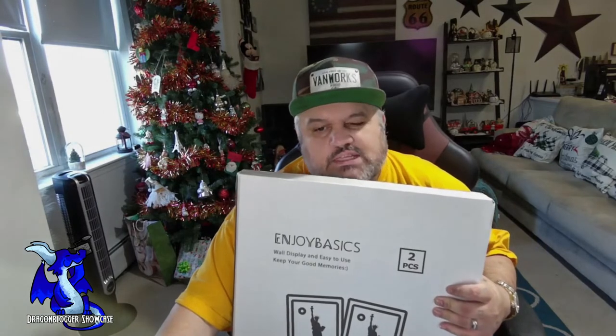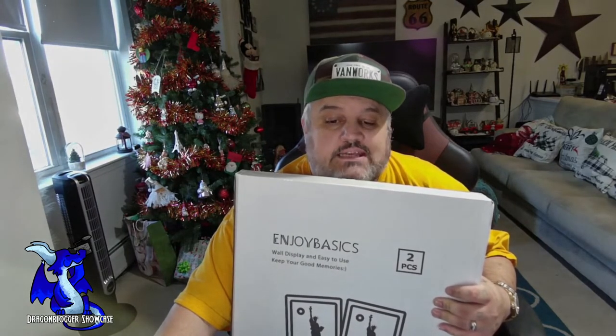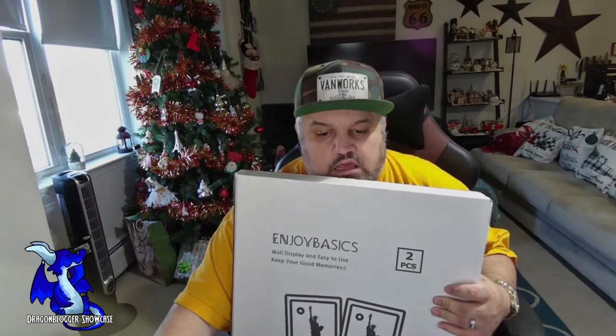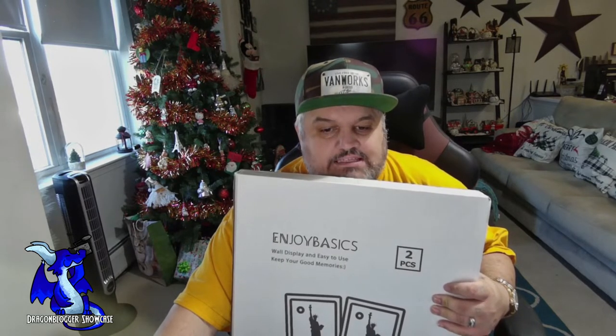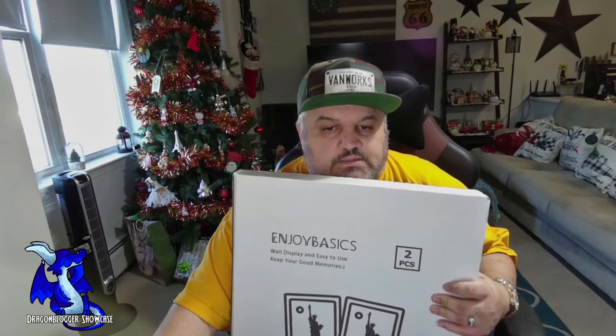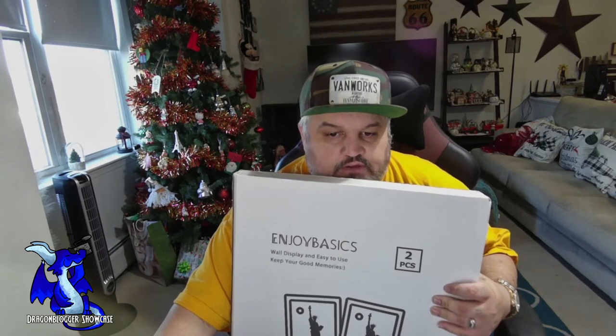Now, they do come in several sizes: 16x20, 11x14, 11x17, 12x16, 12x18, and 13x19. It comes in a couple colors — white or black, or a wood frame style, which is very, very cool.